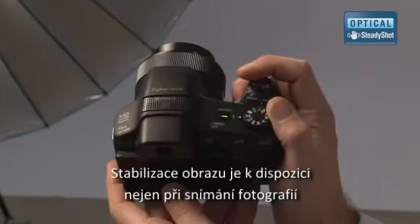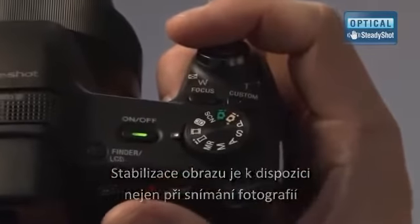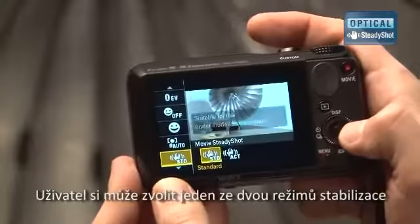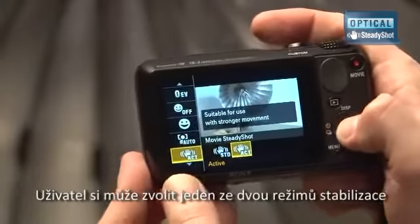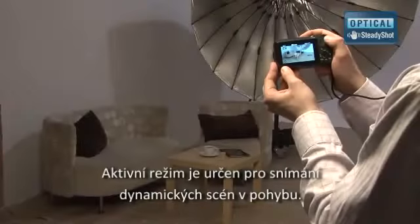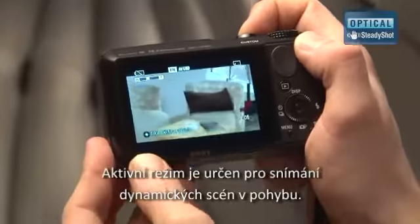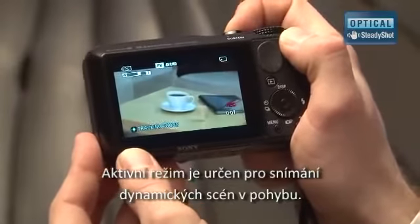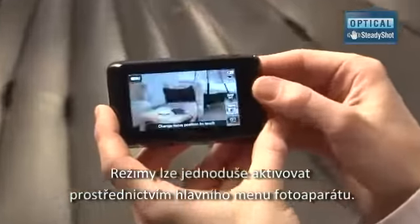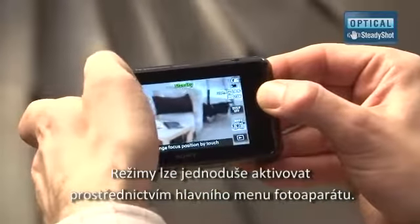Stabilization is offered not only while taking pictures but also while making movies. The user may select one of the two stabilization modes – Standard or Active. The latter is dedicated for dynamic shooting while moving. The stabilization modes are easily accessible through the camera's main menu.